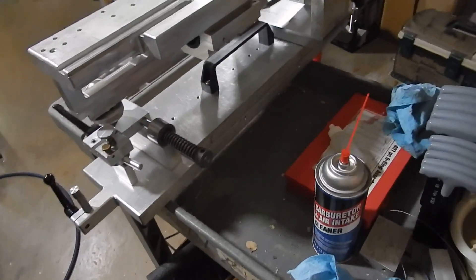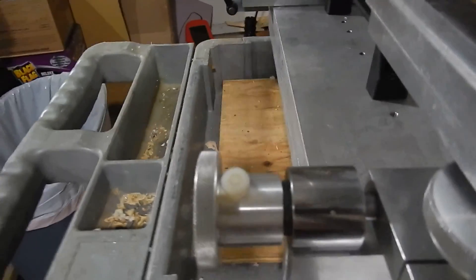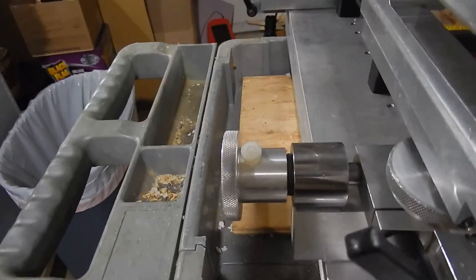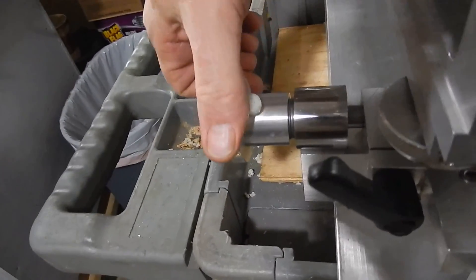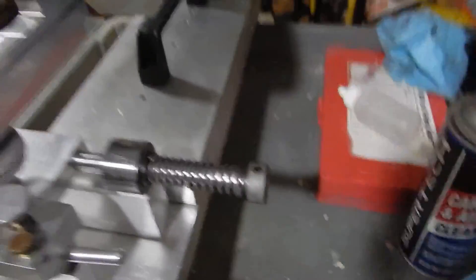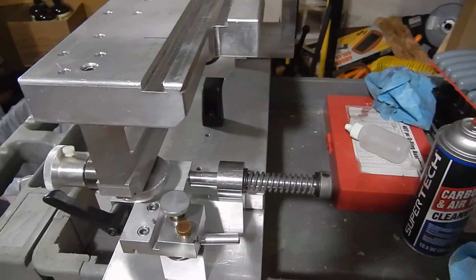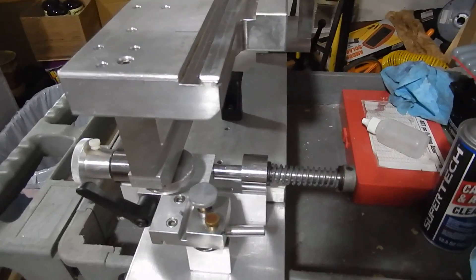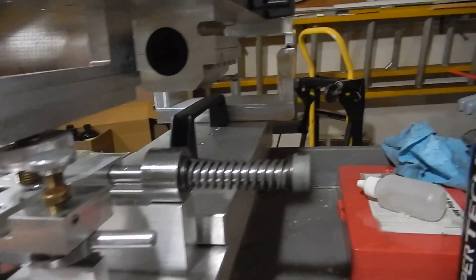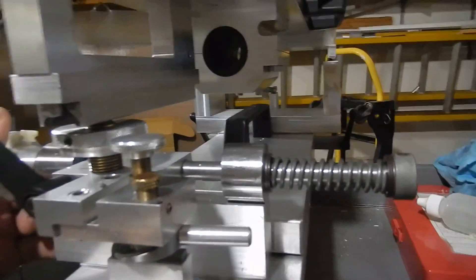Another interesting feature — you can see there's a needle thrust bearing in between there. There are also needle thrust bearings on the spring on each end. Also, the spring is being pulled in compression rather than pushed in compression. Most rail guns push a spring to compression with the pivot shaft of the adjustments. This one pulls the spring on the pivot shaft and therefore it has far less hysteresis.